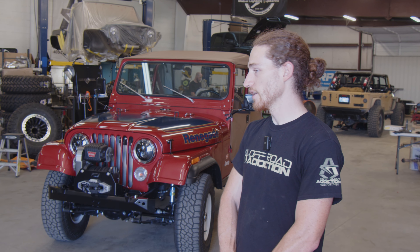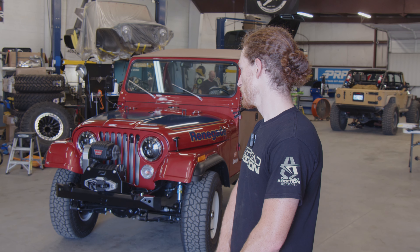It has been an honor getting to build this thing. This Jeep has been in the owner's family since 1977 — new off the lot. I'm really glad to see this dream become a reality for this customer.